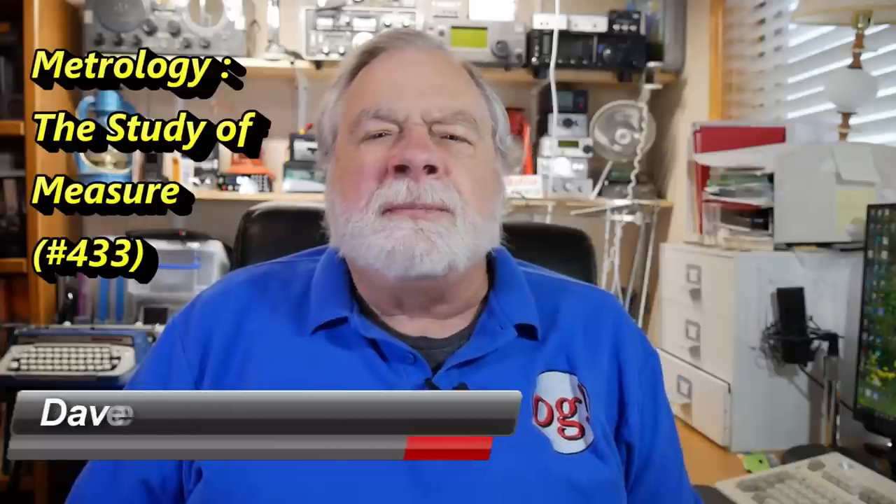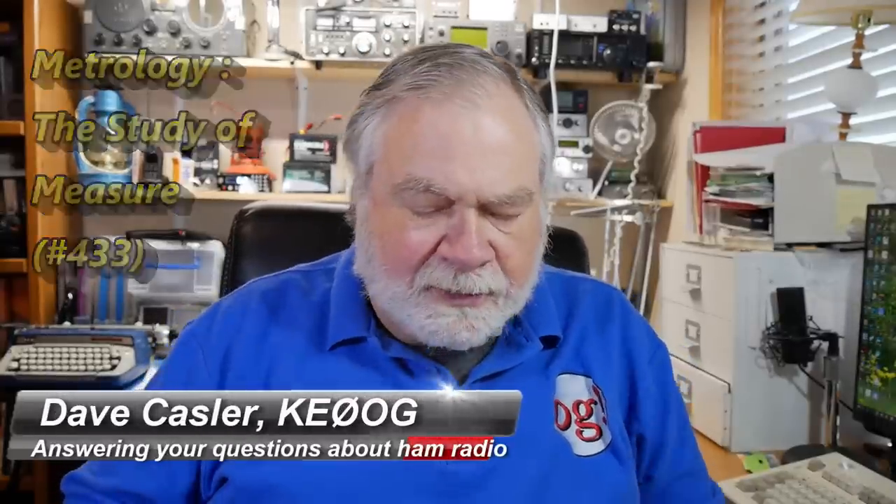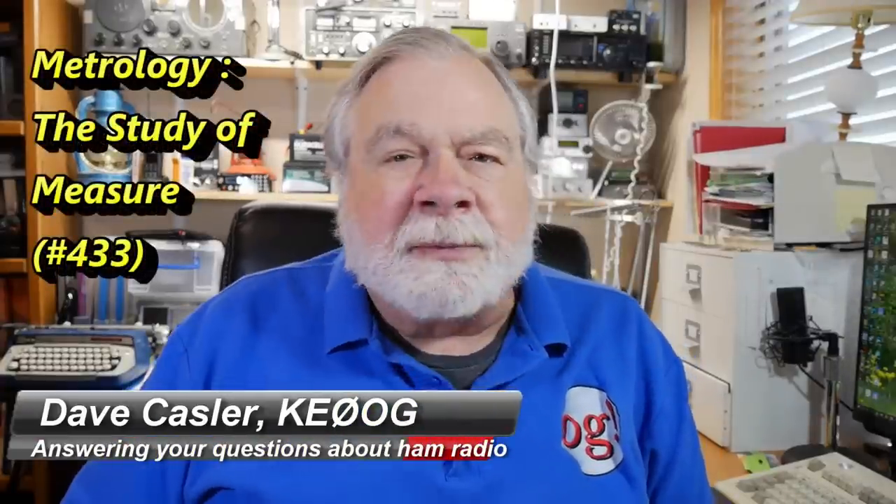Hello Auggies Worldwide. I'm Dave Kassler, amateur radio call sign KE0OG, here with another episode of Ask Dave. This question is from Mike Odom, K4MTO.